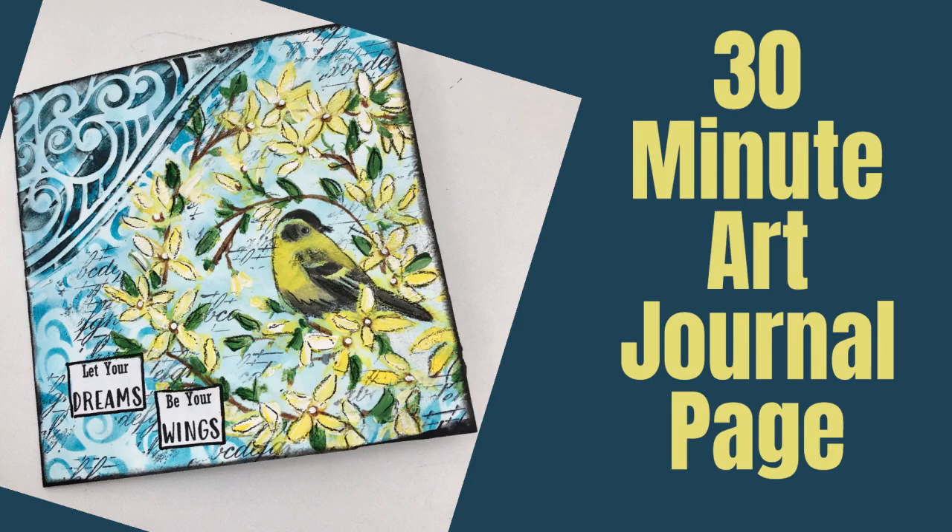Welcome to my channel. Today we have an art journal page that's going to take 30 minutes.